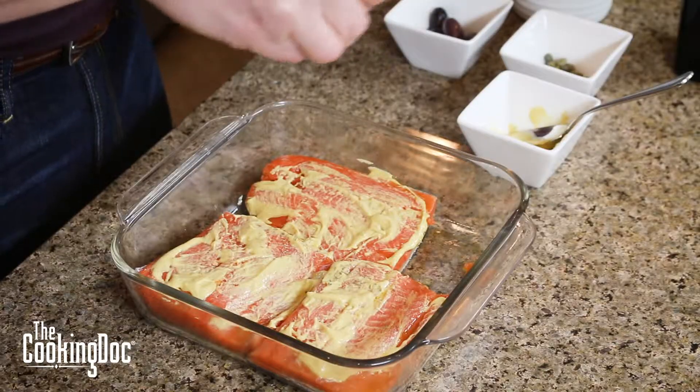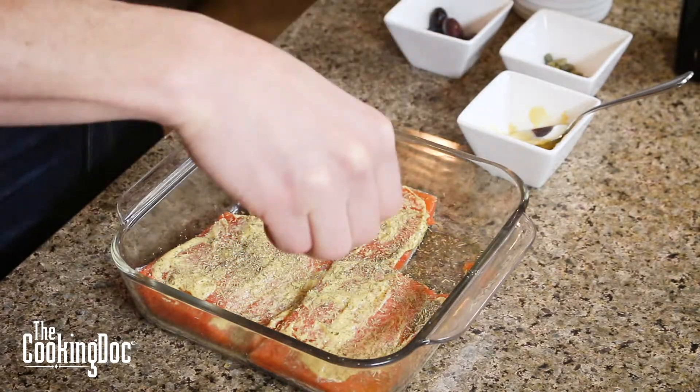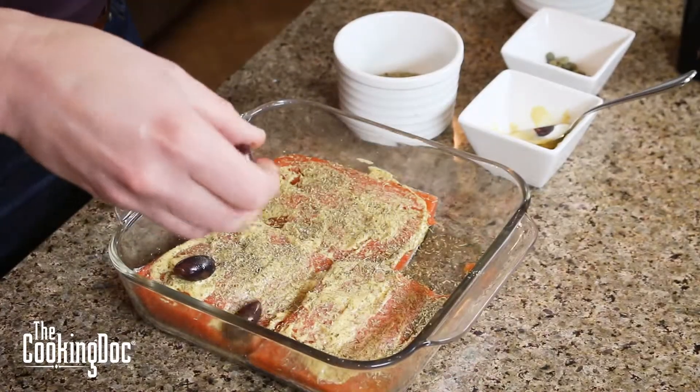We're not going to be shy here, so we're going to sprinkle this all over our fillets. Now, if you notice, we're not using any salt in this recipe — instead we're using ingredients that have salt. You have to be careful because a lot of the salt in your diet comes from ingredients, not from the salt shaker.